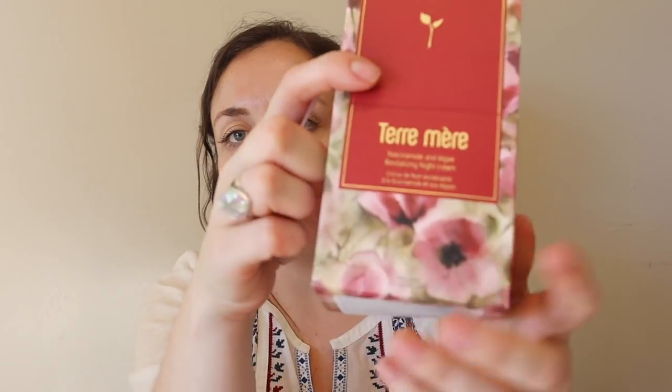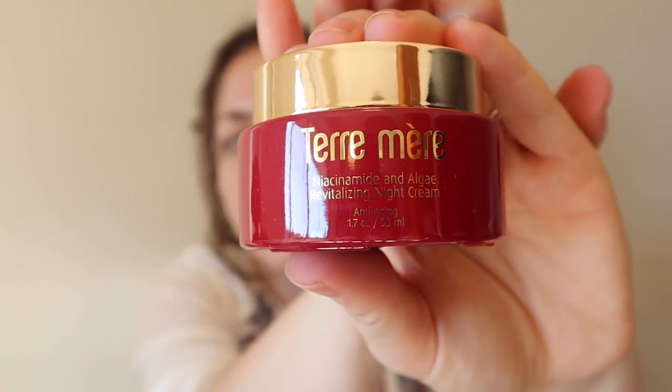I really want to try something with niacinamide in it — it's something I have not given my skin, and it's an ingredient that is vitamin B3. I love Teaamer products. The Teaamer is a lovely organic, vegan skincare line. I have read in more than one place that we should see our skincare like we see what we eat — if we keep feeding our skin only one or two things, our skin will feel deprived of other nutrients. So I'm adding this: it is the Teaamer Niacinamide and Algae for Vitalizing Night Cream, anti-aging.